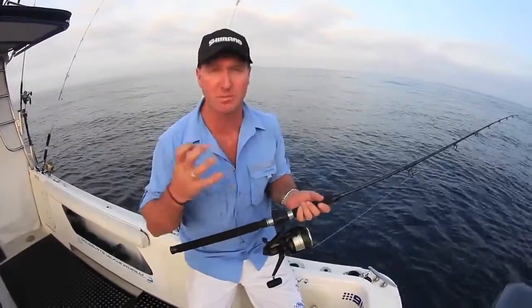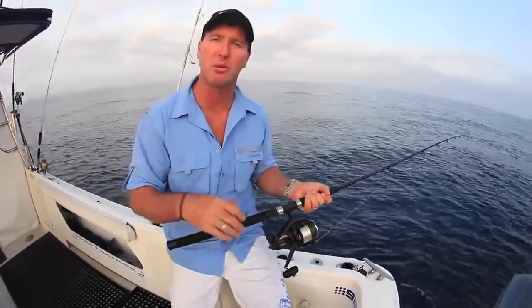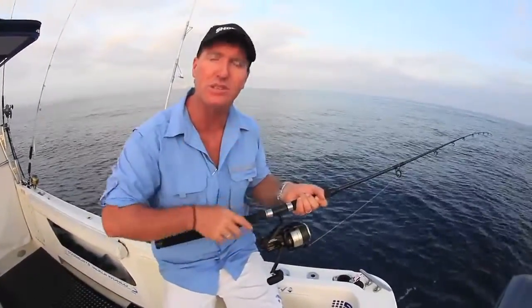G'day, Birdie here again with another fishing tip for you. This time we're using the Shimano Bait Runner series. There's a whole range of bait runners suitable for whether you're offshore fishing or estuary fishing. They're a fantastic product — let's put it to the test.